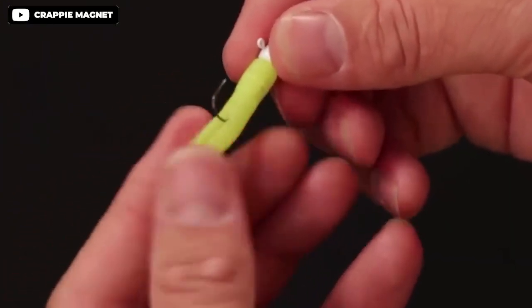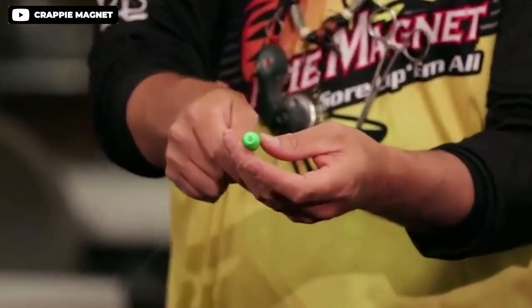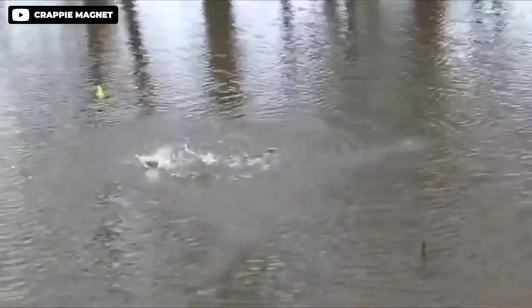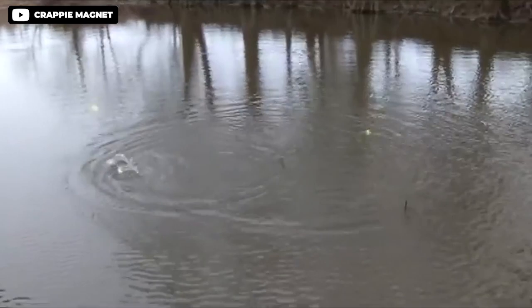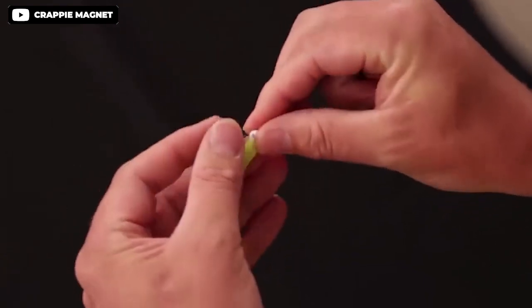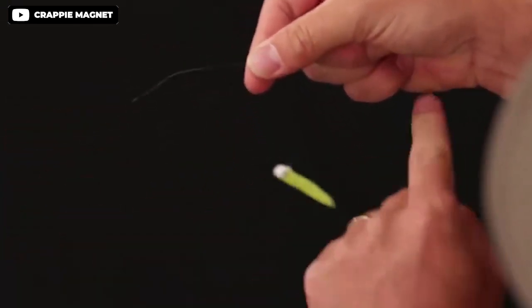The Crappie Magnet fishing lures are a proven top choice for vertical jigging. Their unique split tail design consistently out-fishes other lures with more action. The kit contains everything needed for crappie fishing, including top body colors, double cross jig heads, and easy crappie floats. These lures are durable and can catch crappie more effectively than tube jigs or other small jigs. Overall, the Crappie Magnet fishing lures are a reliable and effective choice for any angler looking to catch crappie.